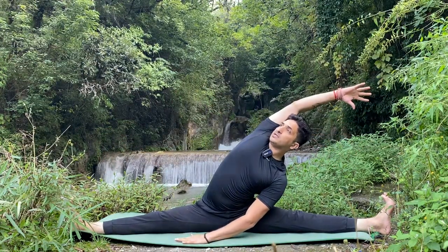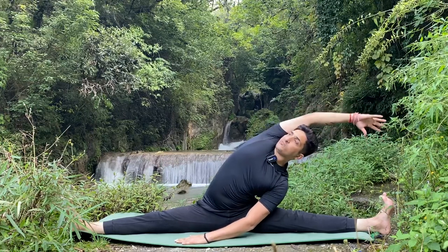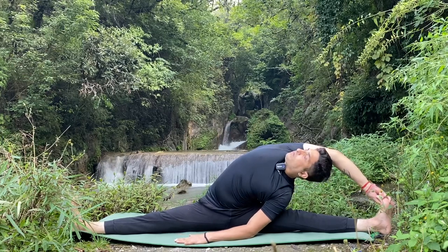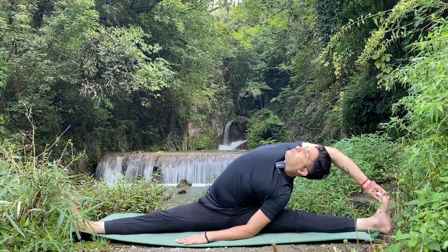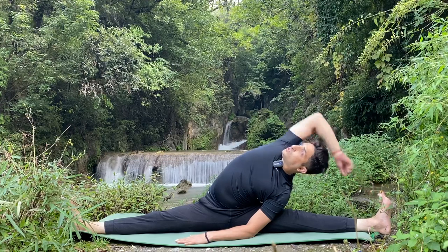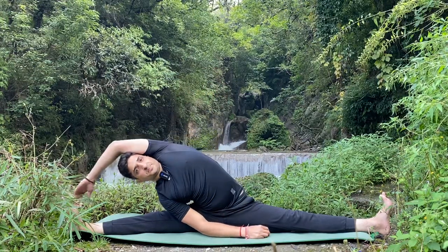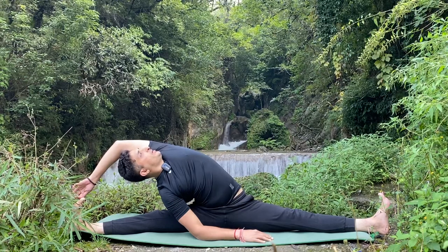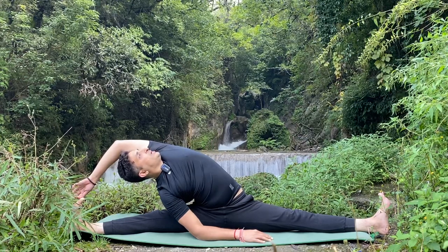Slowly bend to the right — go to the side, feel the stretch. You can hold your foot also and try to open your chest. Five, four, three, two, one. Inhale and exhale to the opposite side, breathe normal. Five, four, three, two, one. If you want to feel more stretch, you can drop your elbow here and stay in this position for 10 to 15 seconds. Five, four, three, two, one.